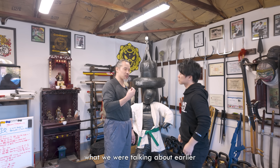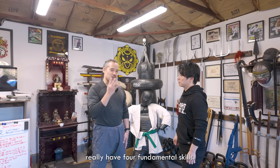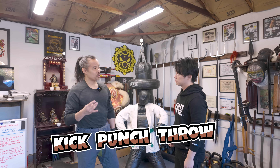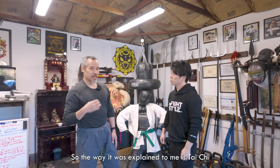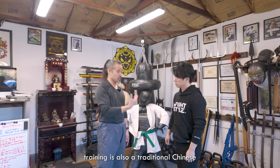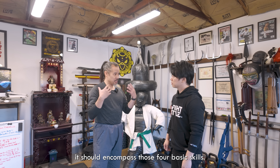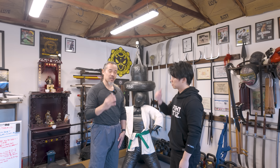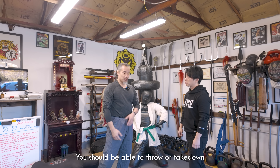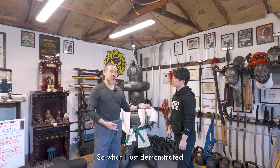This goes into what we were talking about earlier. Most Chinese martial arts really have four fundamental skills. We talk about it in Mandarin as ti da, shui na — kick, punch, throw, and lock. Tai Chi Chuan is a traditional Chinese martial art, so as such it should encompass those four basic skills. You should be able to kick, strike, throw or take down, and joint lock. What I just demonstrated was a joint lock.